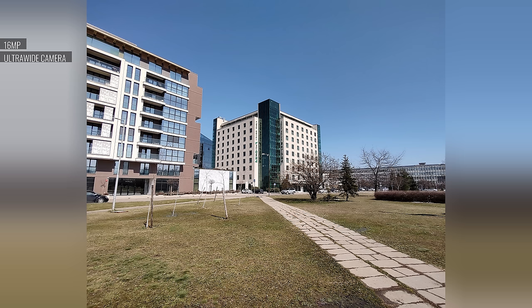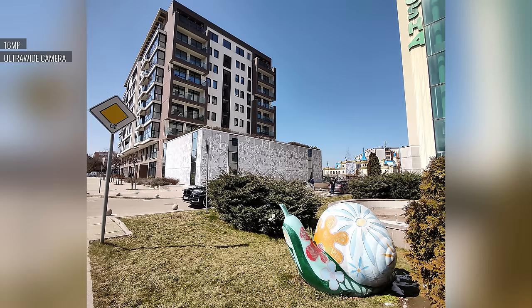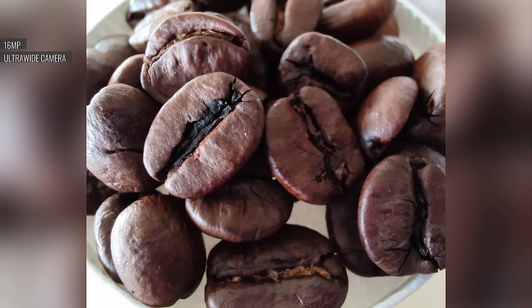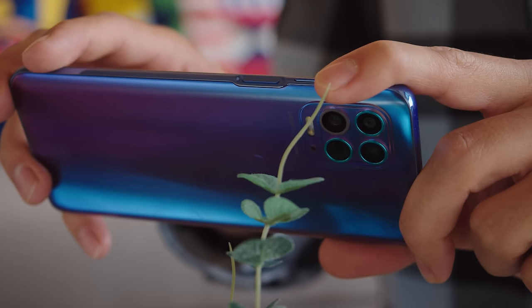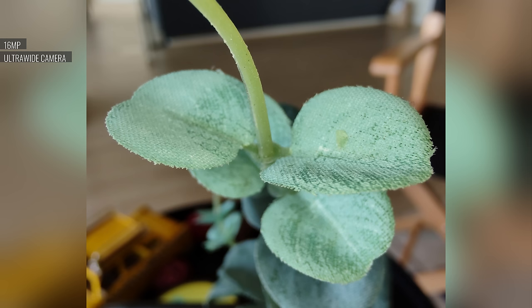The ultrawide camera's 16MP images are good, with okay sharpness and colors pretty close to the main cam's. We like the distortion correction too, but dynamic range is rather narrow. What's neat about the ultrawide is that since it has autofocus, you can use it to shoot closeups. These images are cropped and then upscaled back to 16MP, but you still get plenty of detail. A unique feature on the G100 is that the ultrawide has its own ring flash to bring light to your closeup subjects. This adds a lot more versatility, so you can take decent macro shots even in darker situations, though the flash's light can be a bit harsh.